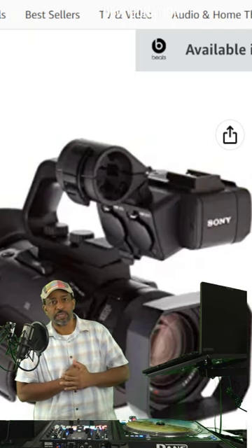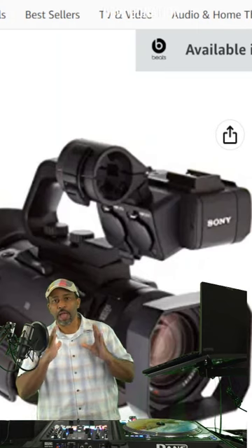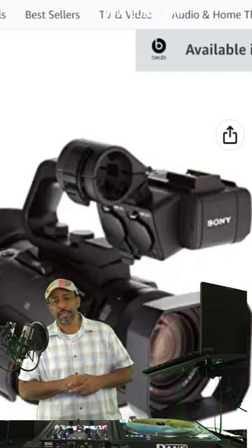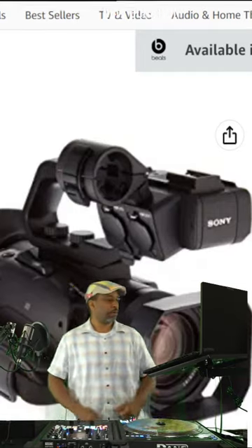If you're into photography, videography, weddings, etc., this is an awesome camera. The full details are in the review linked below. Stop by and support the channel.